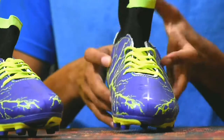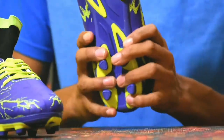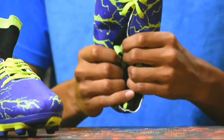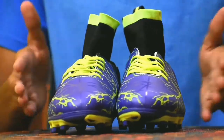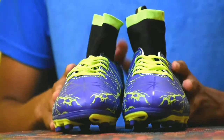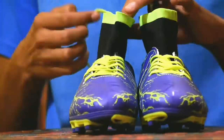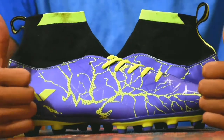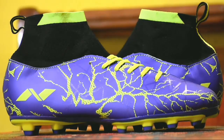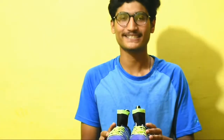A playtest video of these boots is coming soon. For me, these are one of the best boots I've reviewed till now. I hope you guys enjoyed the unboxing of the Nivia Osler Blade. Make sure to subscribe to my YouTube channel. See you in another video. Bye!